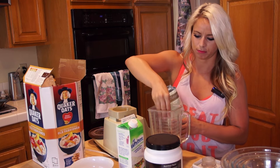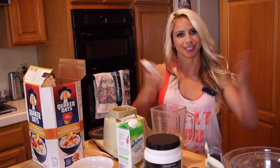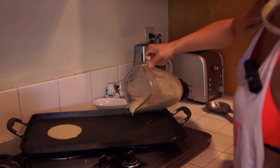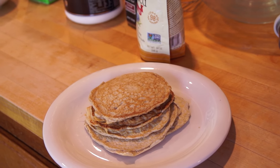From here, I add in a little bit of flaxseed and a little bit of cinnamon — probably like three tablespoons of flaxseed. Dash of cinnamon. And then we are going to blend it up. And voila! Enjoy!